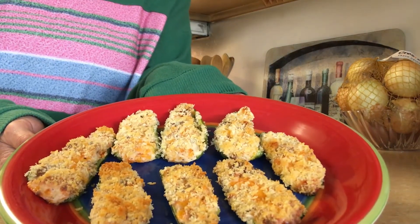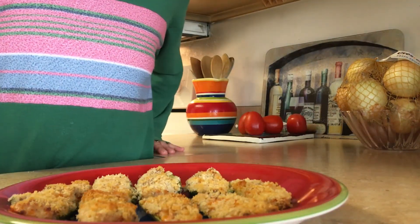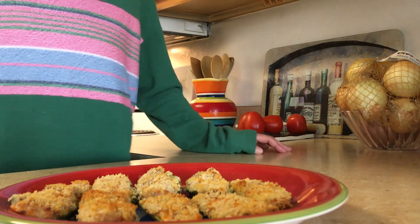And that is how you make easy oven baked bacon jalapeño poppers. I hope everybody has a great Sunday — take care of yourself, stay safe, and I'll see you next time. Bye!